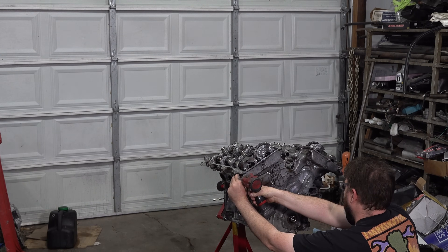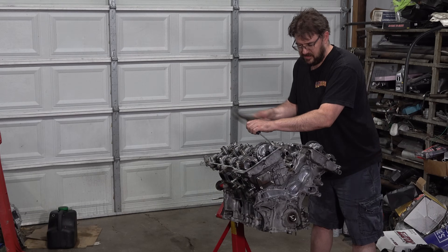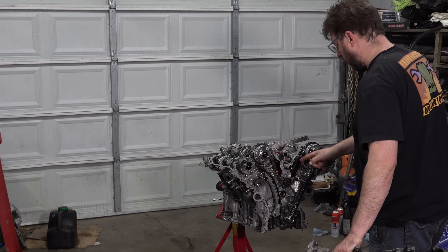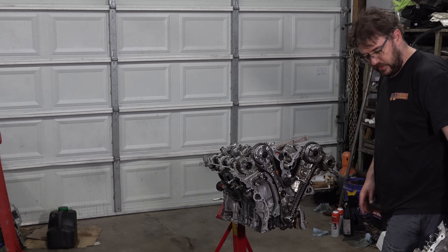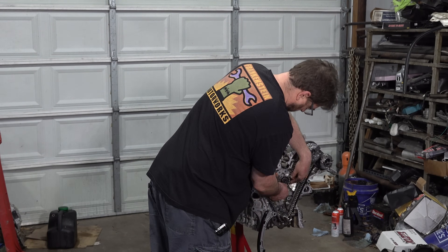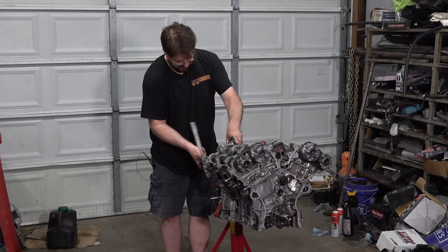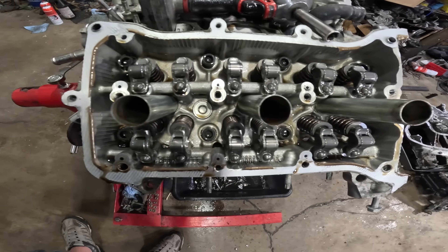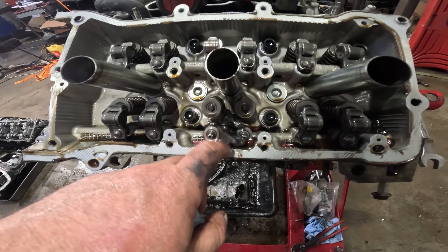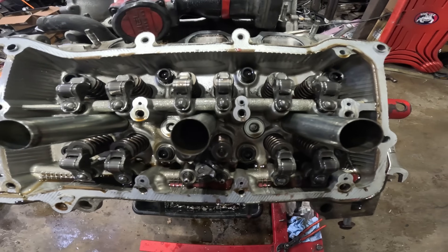Timing cover — nothing bad here, but we did see in the oil filter it was pumping debris, so obviously we can't reuse the oil pump. Honestly there's really nothing here of concern, everything looks fine. On this side we do have two rockers out, but as you can see all the valves are in place. So we're doing all right so far.